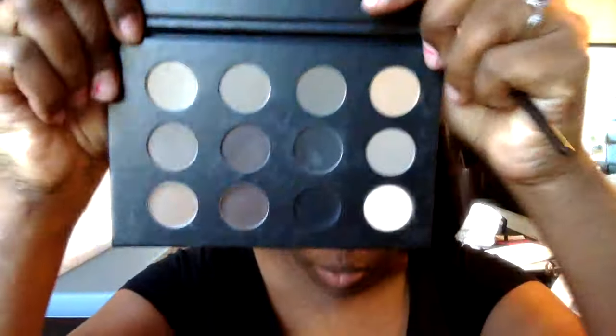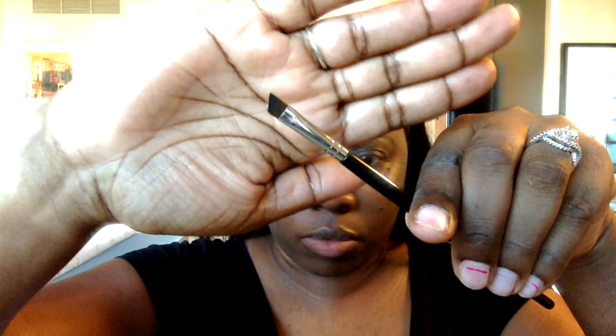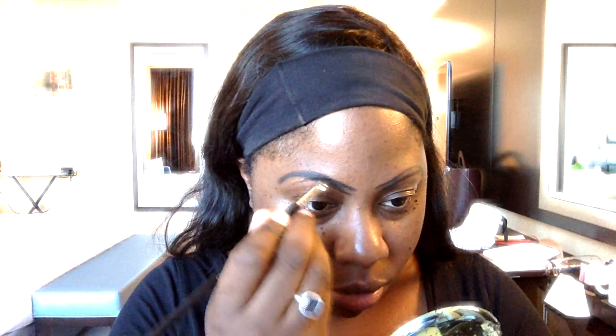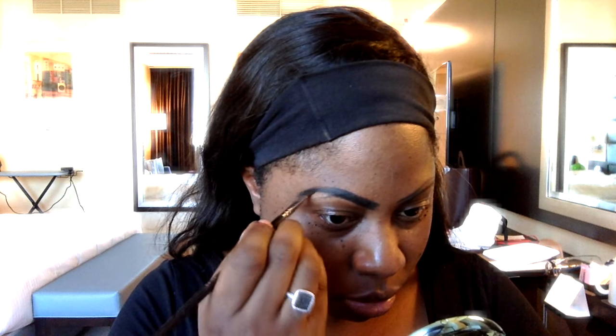I like to use one of the darkest shades on the palette — it is a powder — along with an angled brow brush. I just take a couple of dabs of that product and fill in what I have created for my eyebrow shape. Then of course I do the same with the other eyebrow. Easy breezy.